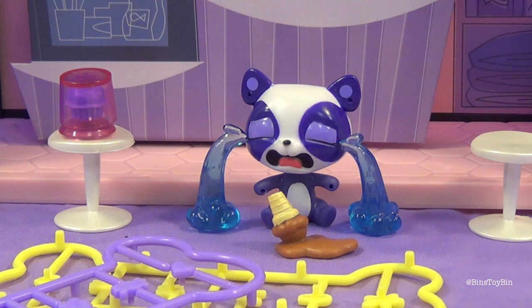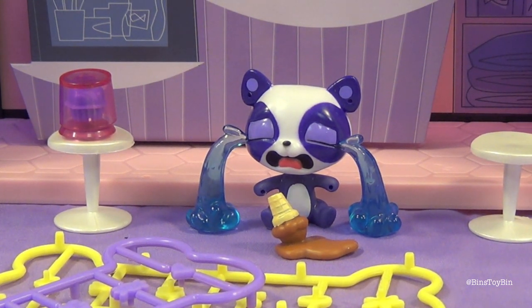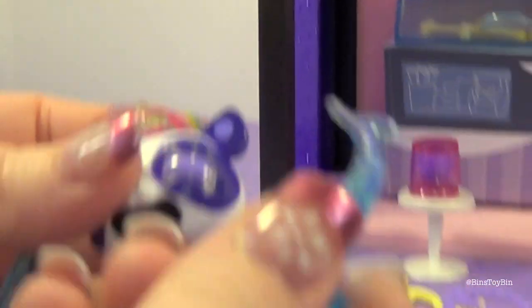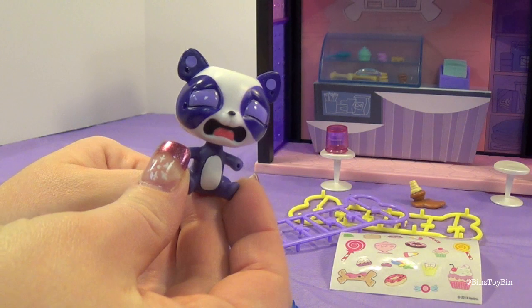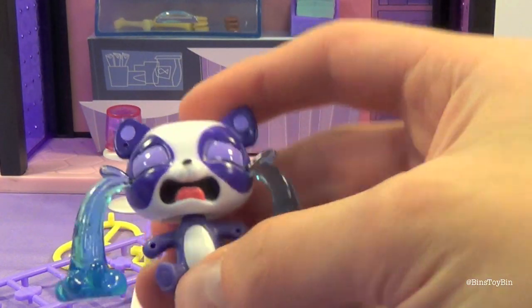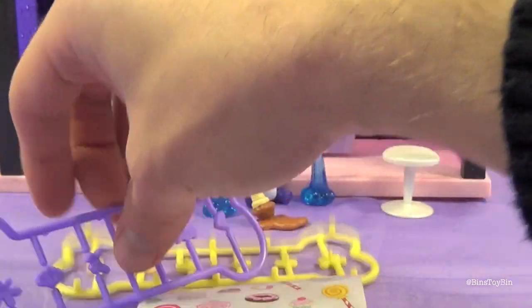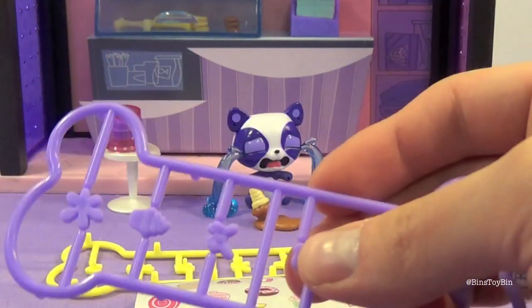We got Penny Ling, who's really sad because she dropped her ice cream. You can take the tears off, but she still looks kind of unhappy. With or without the tears she still looks pretty sad that she dropped that ice cream. Now just like a lot of the other pets in this series, there are also little holes in their arms and on their head, so you can put the deco bits in the windows if you wanted to, or you can also decorate your pets with them as well.